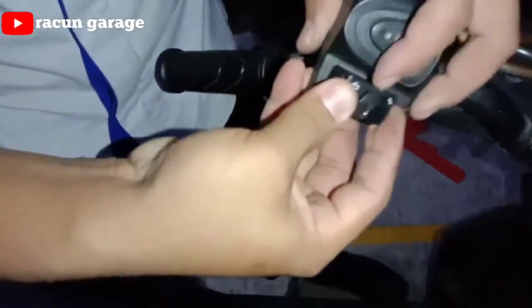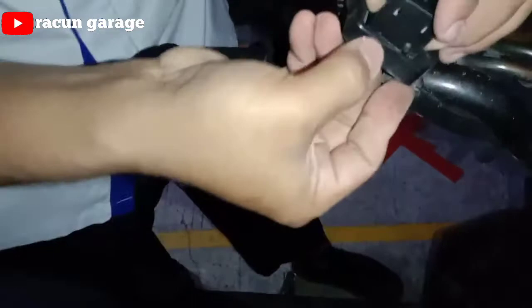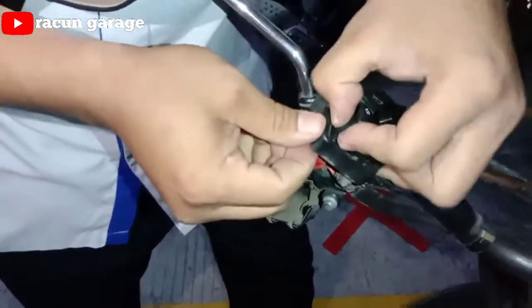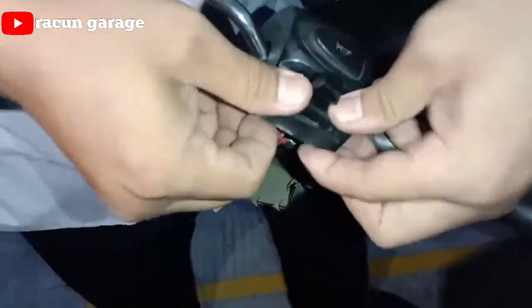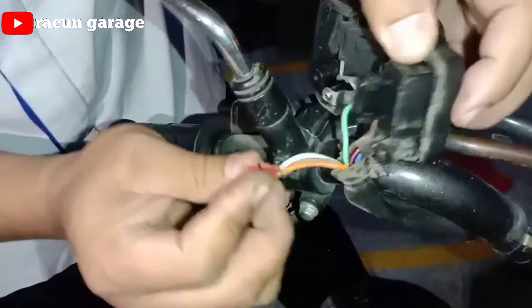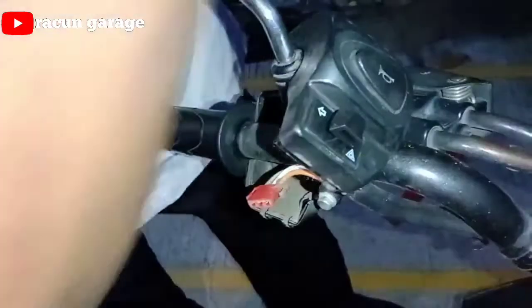Langsung saja kita pasang. Kita congkel saja yang orinya, langsung dicongkel. Soalnya dia cuma ada dua klip yang menyantol, kalau masih bingung dicopot saja dan dicongkel dari dalam.